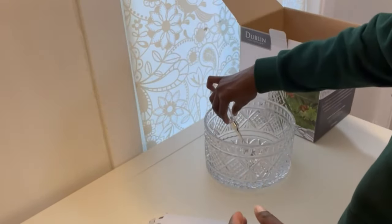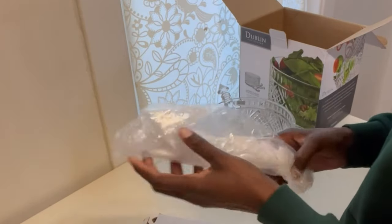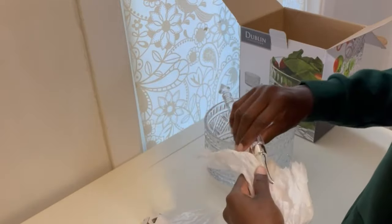This is an unboxing and at this point, when I'm filming this, I have not used this yet, so the tags and labels are still on them. But obviously I'm going to take them off and wash them before using them.